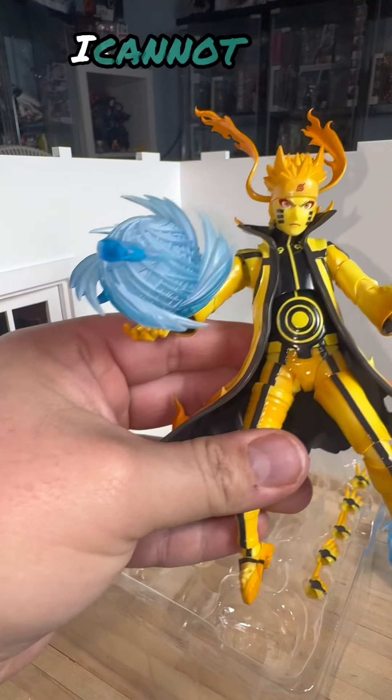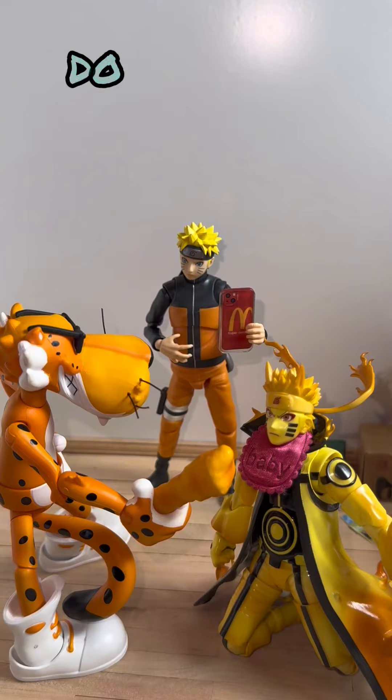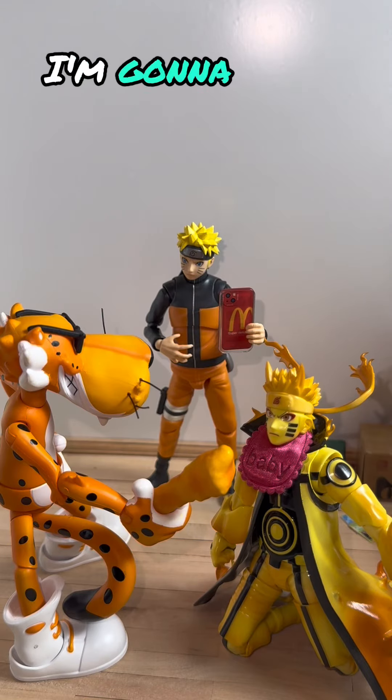I cannot get enough of this figure, it looks so awesome. I love how he's holding that up — it just looks so good.